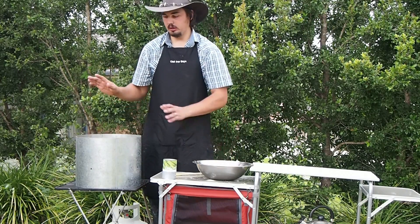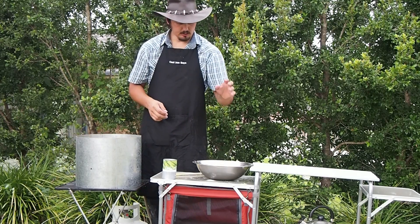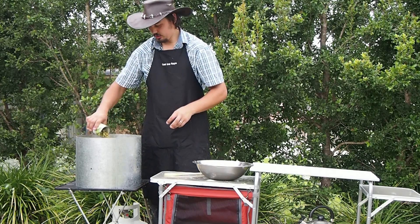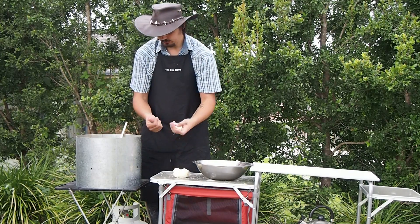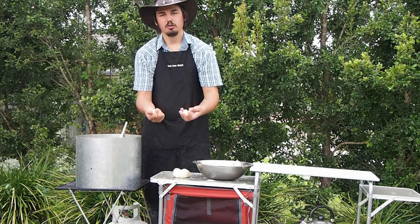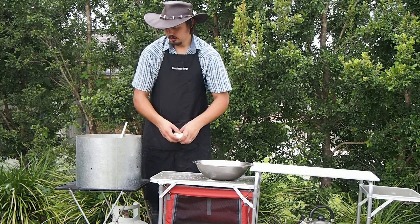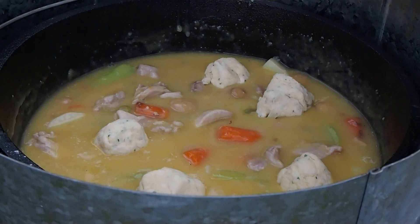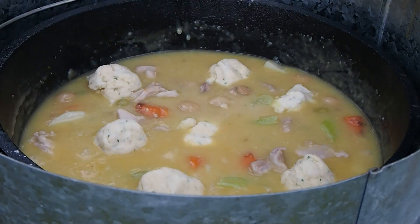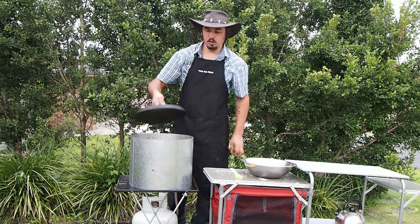Now I've got my dough formed. I've got the lid off my camp oven and I've added a little bit more stock to bring it up a bit more. We're going to put the peas in now. Just forming some balls in your hand and placing them on top of the camp oven. Just placing these in, then going to place the lid back on top of the camp oven.